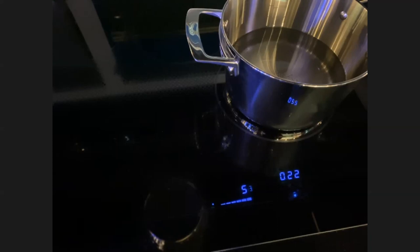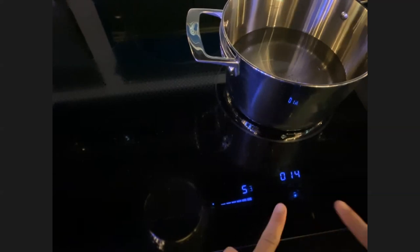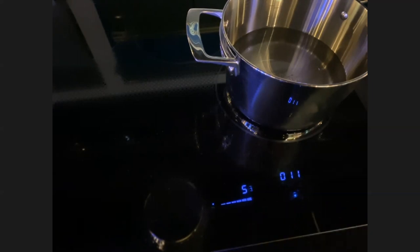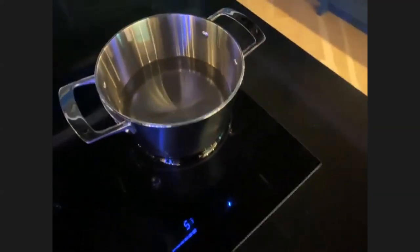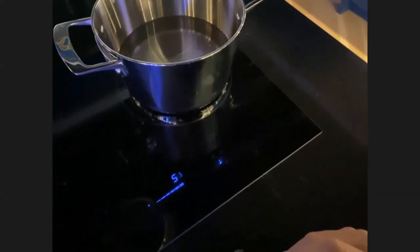There is also a child lock. If you press lock and pause simultaneously, the child lock comes on so children cannot make any of the touch controls work. The timer flashes when it's done — this one actually flashes with no audible sound.